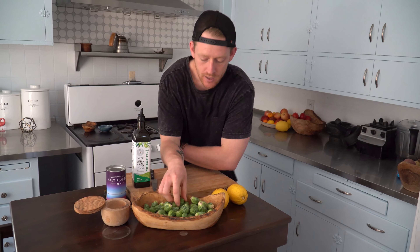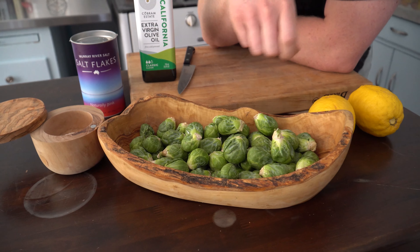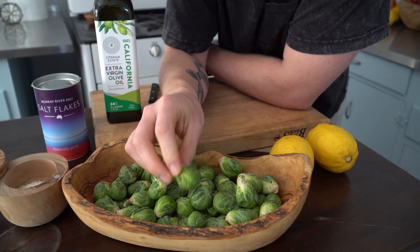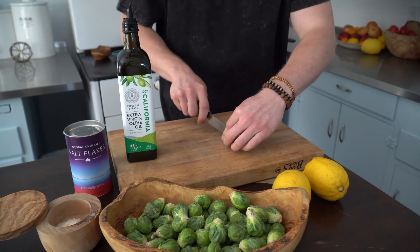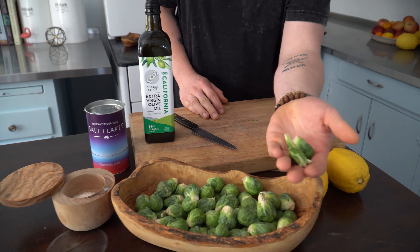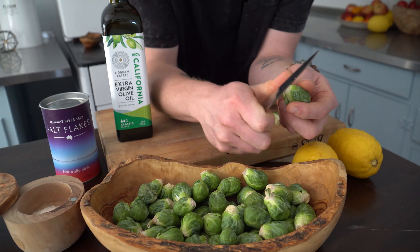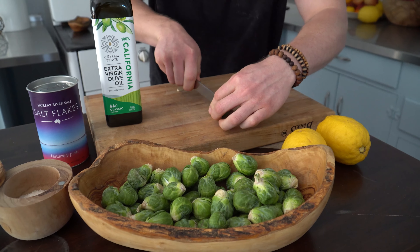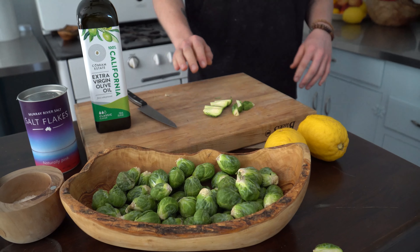I normally like to pick medium-sized Brussels sprouts. I like to save the bigger ones for shaving and for raw salads. These guys are just way too small, but the medium-sized ones are perfect. To prep these, we're simply just going to quarter them. That's it — no blanching, no shaving, no trimming, no pulling away the outer leaves. If you do have a little bit of brown stuff at the bottom, feel free to trim that up a little bit, but unless it's brown and nasty looking, you don't really need to. So quarter all your Brussels sprouts to start.